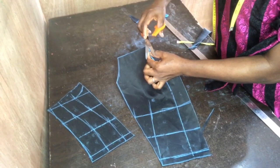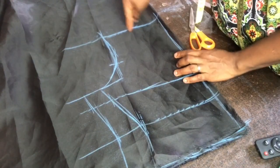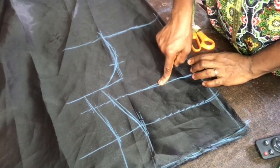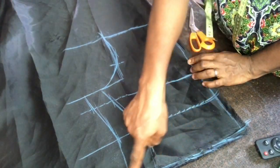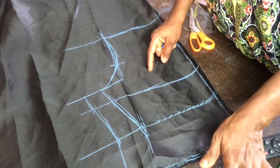You can also do it the normal way — how you do your usual back — and just put the markings there.